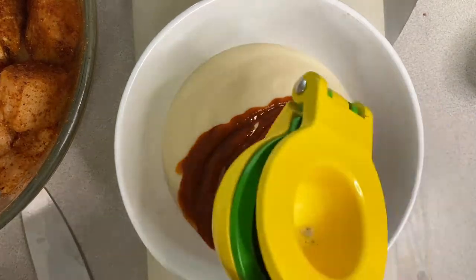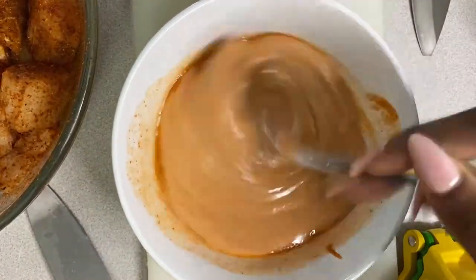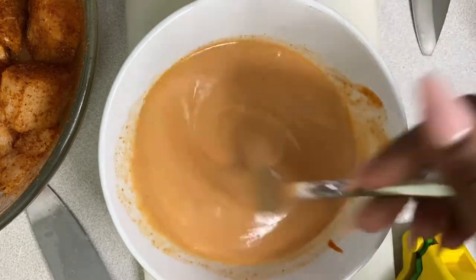For the sriracha lime crema we're simply adding two-thirds part mayo, one-third part sriracha, lime juice, and then whisking it all up. These recipes are real easy y'all.